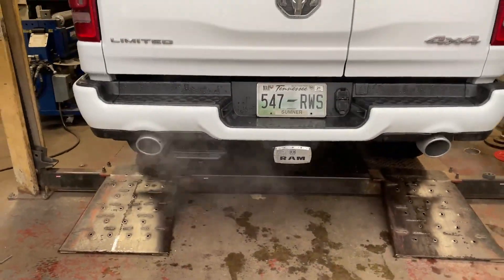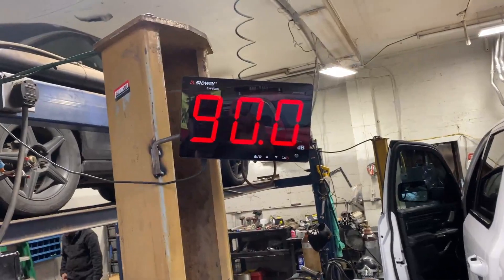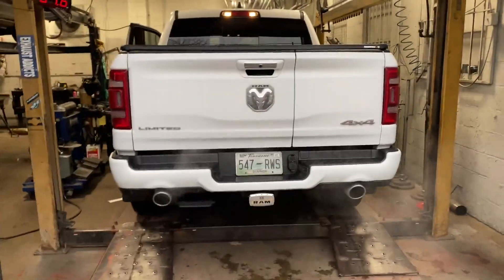It needs to be louder — here's the sound decibels. It's like 93, it's not even 100. Go ahead and back it up.